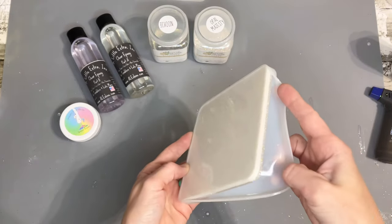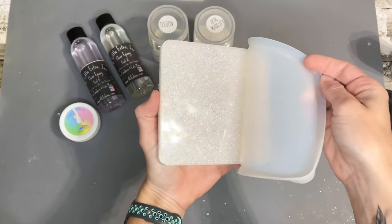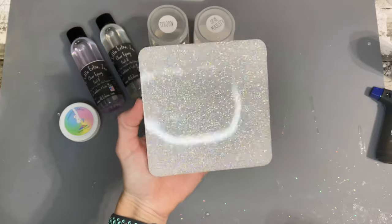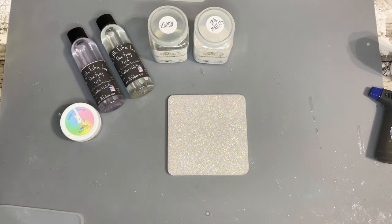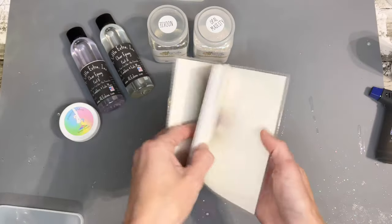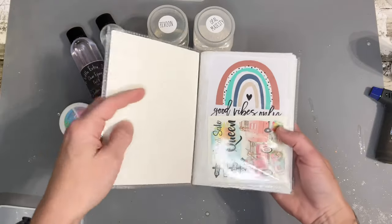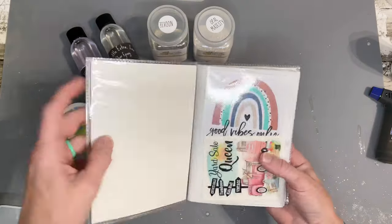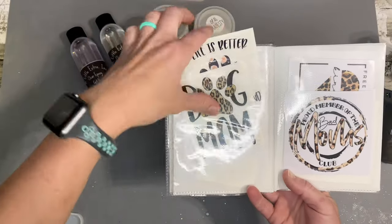Allow it to take it out of the mold, and as you can see this mold is not very shiny but the coaster result using A Little Extra Ink epoxy is still mega shine — amazing. I have a book here of my clear cast decals from Gracefully Created and I'm just going to pick one to show you guys how I apply it to the coaster.